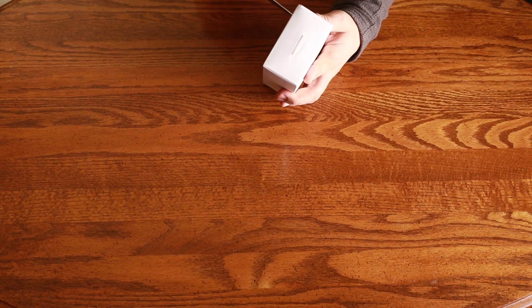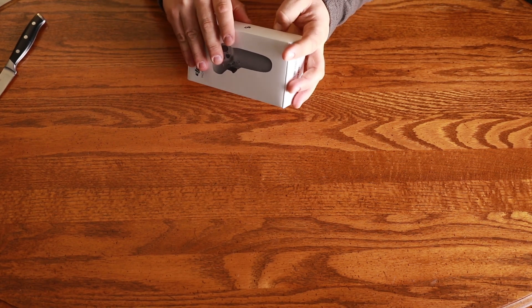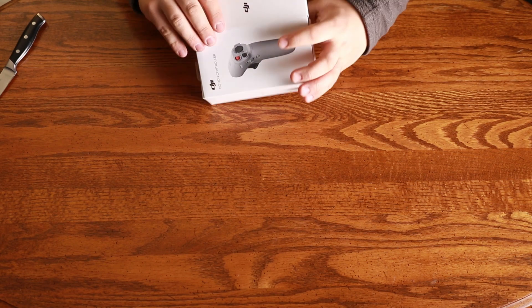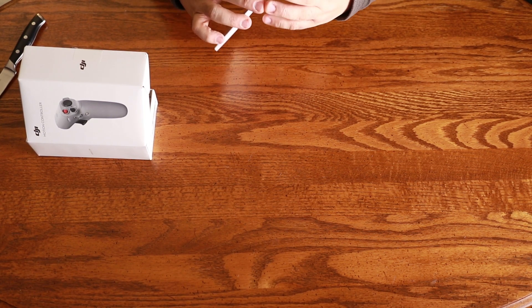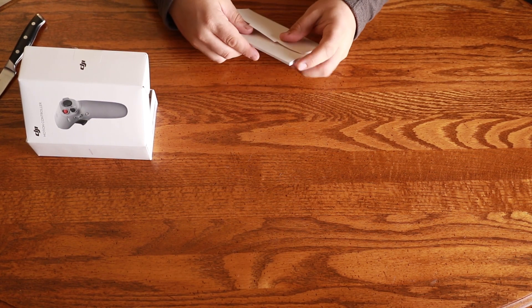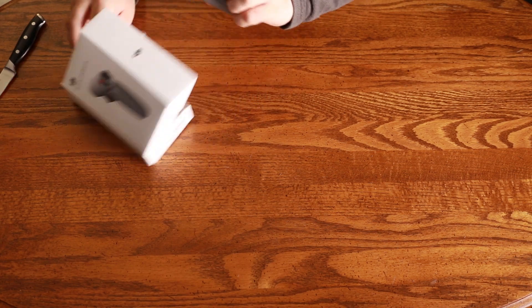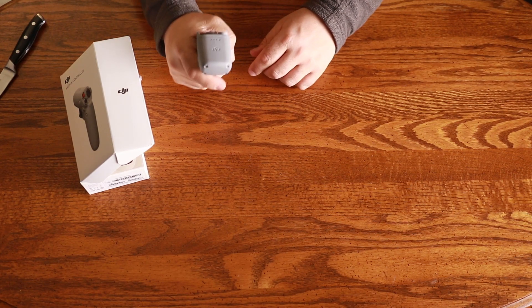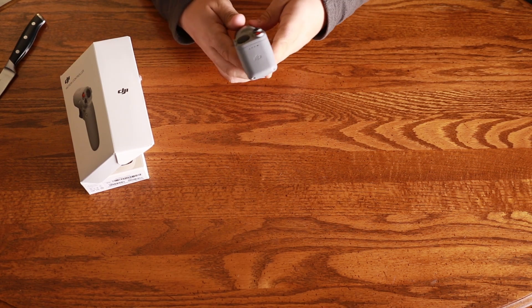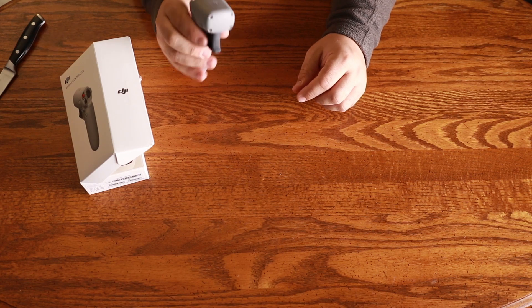I will be doing separate videos for both this and the Fly More Kit — short reviews of each. So this is really just an unboxing. Inside there's an interesting foam insert and the usual manual. And there it is — wow, that feels solid. That feels like something. That feels like a really serious piece of kit, like something straight out of a fighter jet. I thought $200 was a little pricey, but feeling this, it feels like a $200 remote. Really exciting.